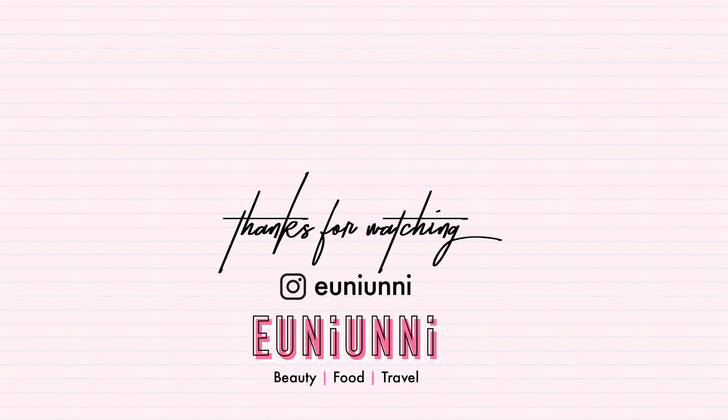We'll see you in the next one. Let's see you next time. Mother's Day. Bye!